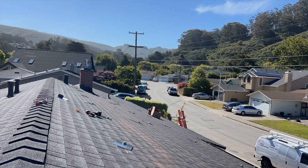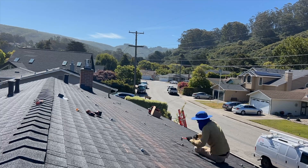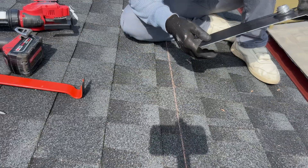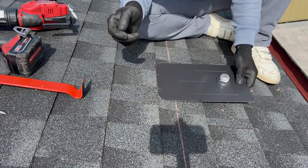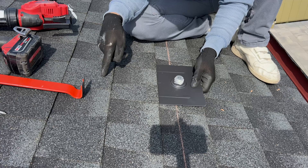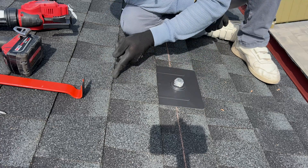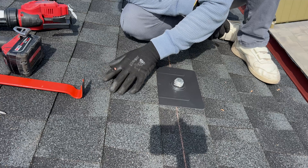Now I'm going to drill all rafters. For this project we need to use 99 pieces of Iron Ridge flash foot. One potential issue during installation is when we insert this one, we're hitting a nail somewhere here. What we can do is lift these shingles, remove the nail, and seal it.